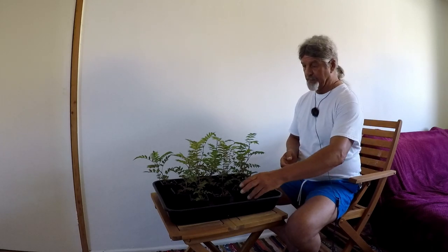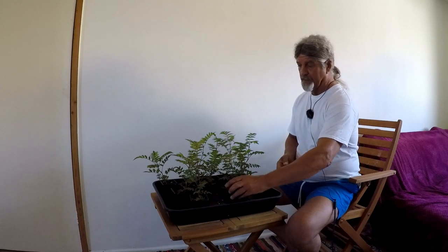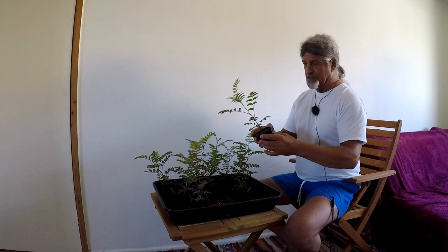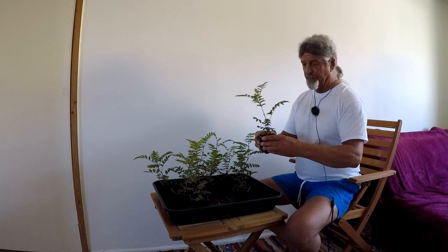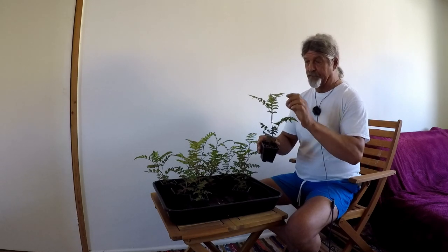Hello and welcome to Gaia Bonsai here in southwest Gourmal. Today's Monday the 12th of June and I'm going to have a look at my mountain ashes and pop them into larger pots as they're growing quite rapidly now. These are Sorbus acuparia, that's a mountain ash tree or a rowan tree.